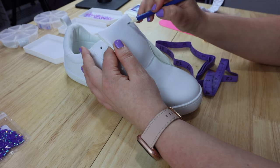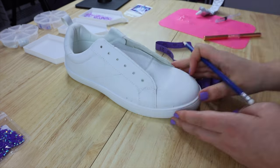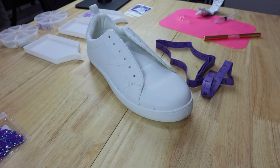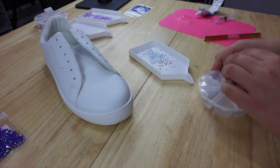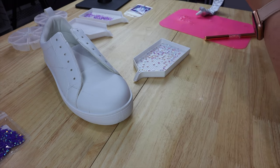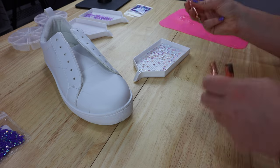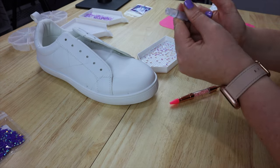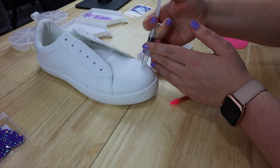I made sure that I did the tongue as well because I wanted that to have bling on it — if you don't want that, obviously just avoid it. All of the bling that I'm using for these shoes is from Amazon. They come in a tiny package in all different sizes but one single color, and I have them linked in my Amazon shop if you'd like to purchase those.